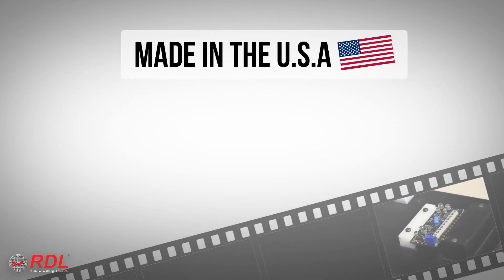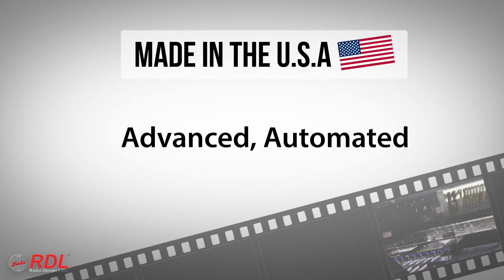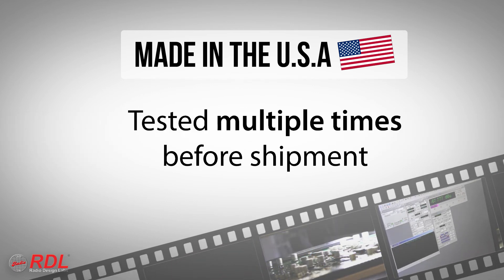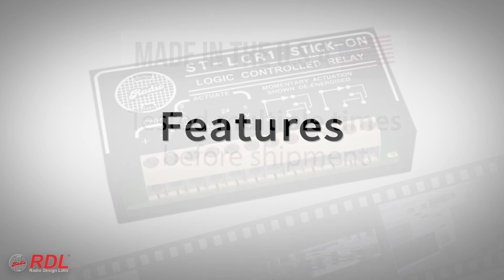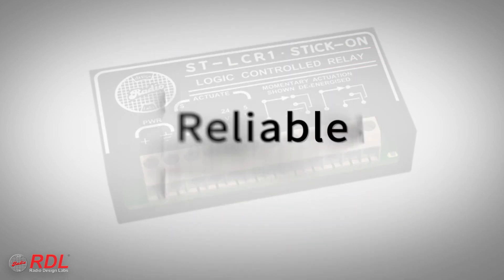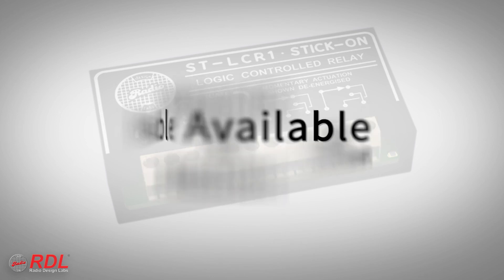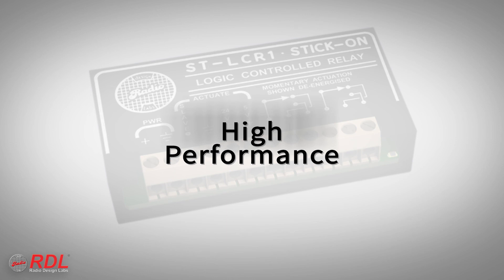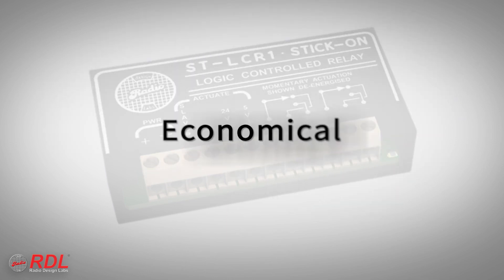Stick-ons are manufactured in the United States using advanced automated processes and are tested multiple times before shipment to customers. You can rely on stick-ons for their timeless ease of installation, decades of proven reliability, and consistent availability, with the assurance of today's best performance. The STLC-R1 is a very high performance, economical module, making it ideally suited to both cost-sensitive and demanding installations.